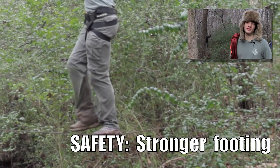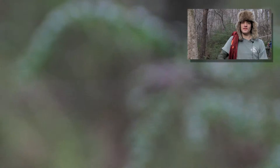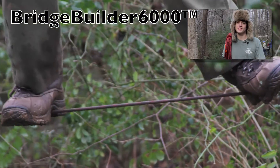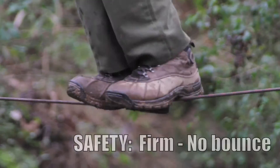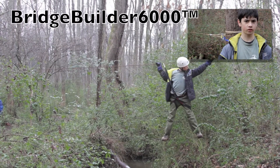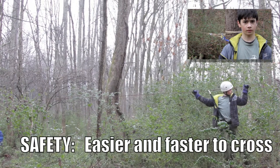With the Bridge Builder 6000, it didn't bend at all — it was pretty flat. It's like walking over a steel table; it didn't bounce. It's nice and flat, a good walking surface. Crossing the bridge made with the Bridge Builder 6000 was much easier than crossing the nylon.